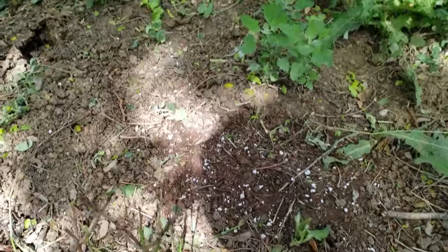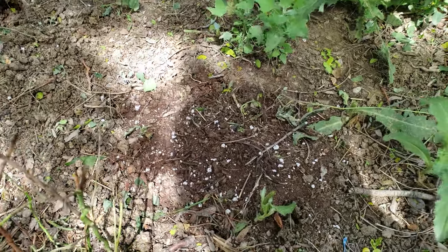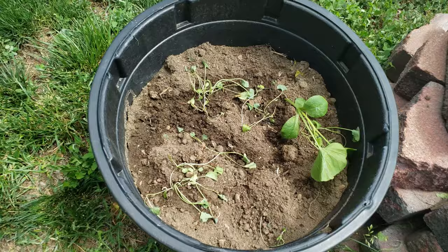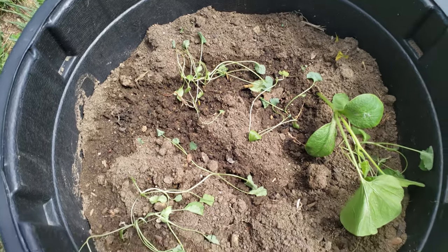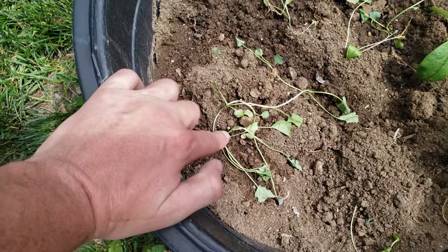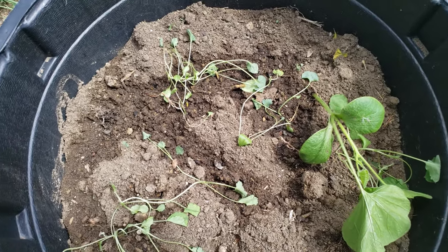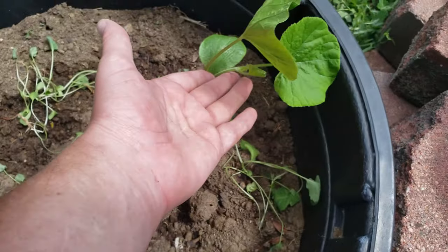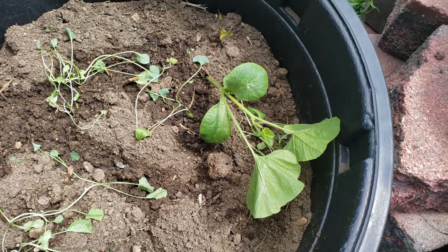You see this little patch here? That's where I threw in some rhubarb - I kind of held on to it a little long; we'll see. I did just plant them today. Over here is where I had my broccoli, but it's not doing so hot. I'm thinking that next year I'm not going to start them indoors - let's see how they do.